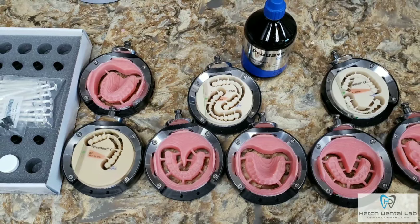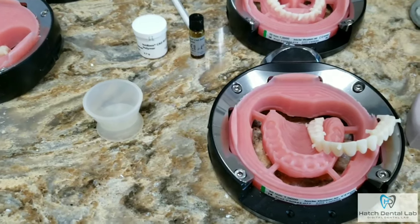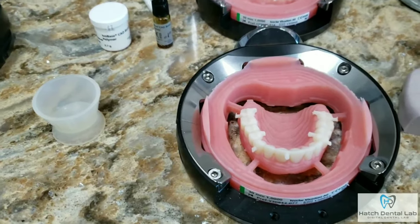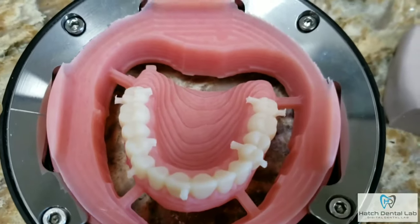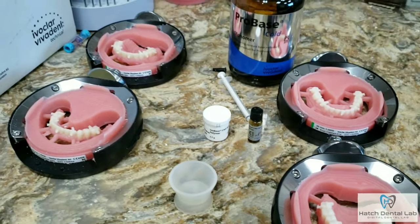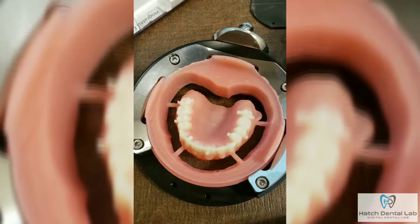The fit of the teeth into the sockets is amazing. As you can see, there's no pressure put on these teeth — it is completely passive. This shows how accurate the process is. We use IvoBase CAD Bond Kit because we want our dentures to be eight times stronger than analog dentures. You will not find our lab using cheap home remedies to save money. It is all done by the book so it can deliver every time.